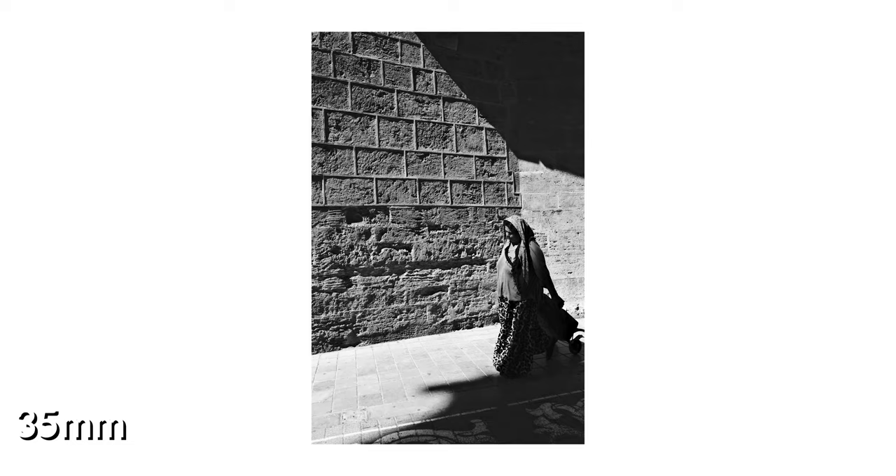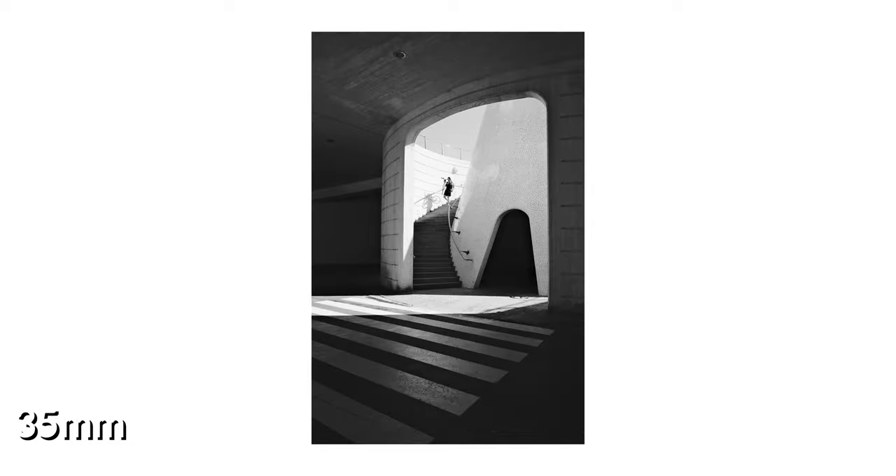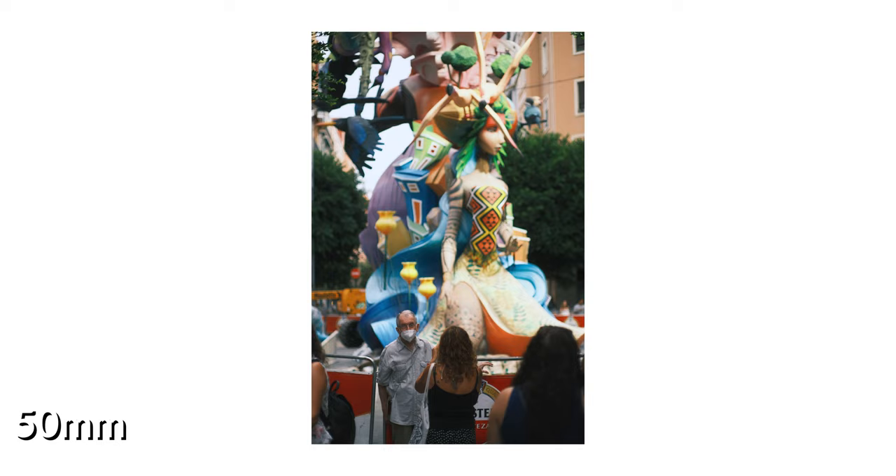Using manual lenses feels more personal and makes you more focused. Getting home and looking at a photo that you like and seeing that you nailed focus is very rewarding. These lenses from TT Artisan are just a pleasure to use, especially the 35mm f1.4, which is my favorite, so I'm going to start with this one.